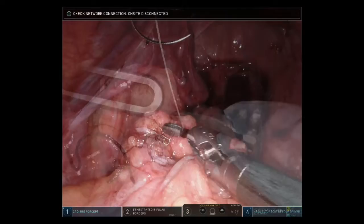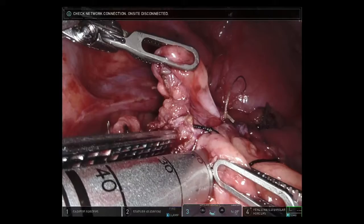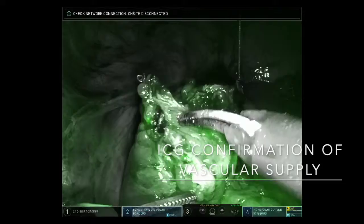Next, we turned our attention to creating the enterotomies in the sigmoid and the rectum to enable the passage of the stapler. Once the openings were wide enough, the two arms of the stapler were passed atraumatically down the limbs of the bowel. By clamping and firing the stapler, a common channel was created between the sigmoid and the rectum. Upon removal of the stapler, we can see the common enterotomy that remains, which can be closed with the barbed suture.